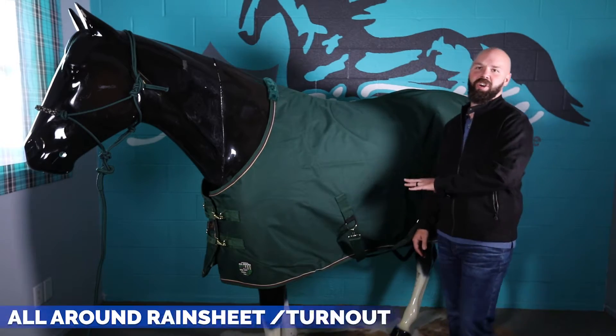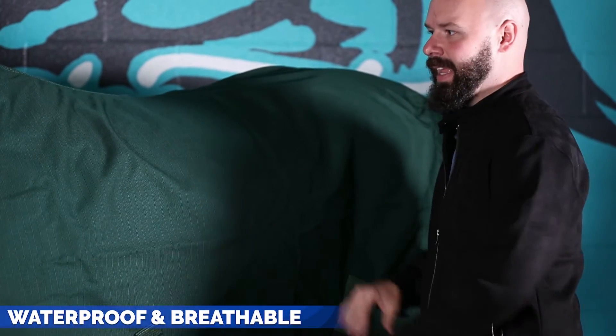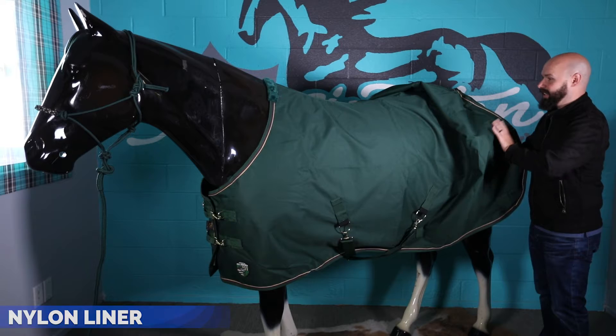This is Anthony from Kensington, and I'm about to show you our all-around rain sheet slash turnout. It has a 1,200 denier outer shell that is waterproof and breathable. This has no insulation — it's only a rain sheet. As you can see, it has a nylon liner and a 1,200 denier construction.